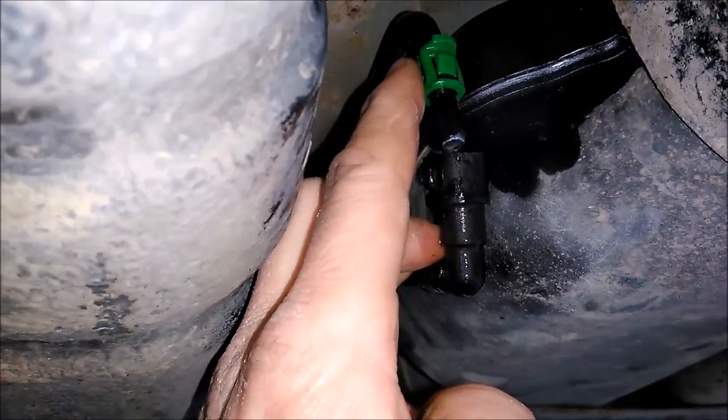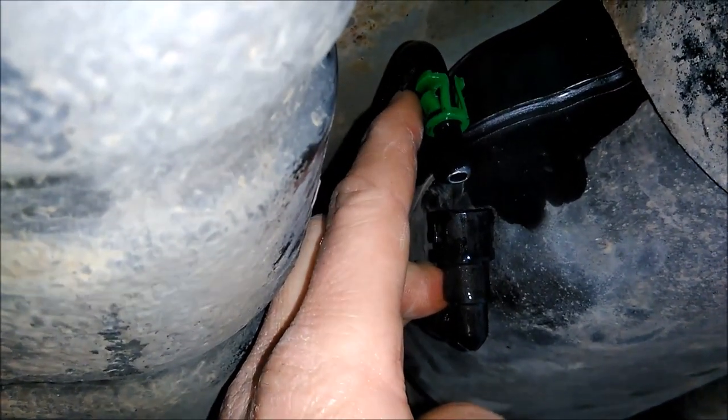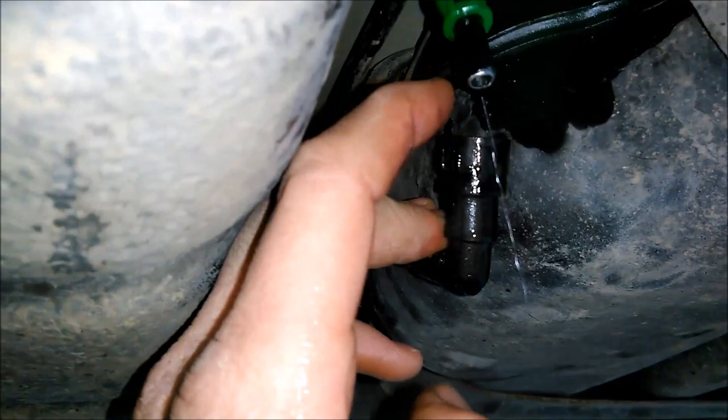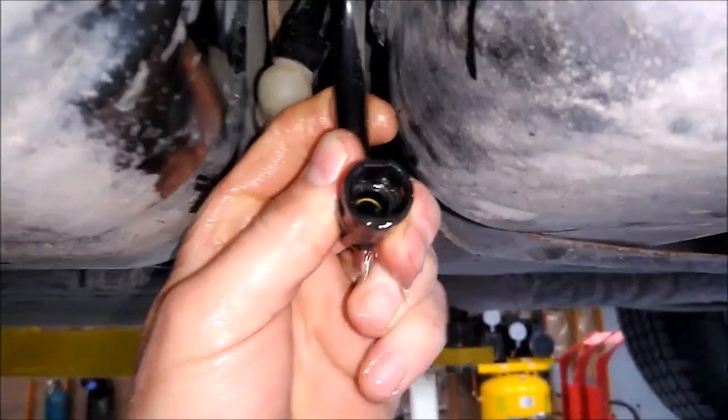You can kind of spin this — you can spin it, pinch it, and spin it to get it down. It's kind of difficult because a lot of times it's all dry and full of dirt.